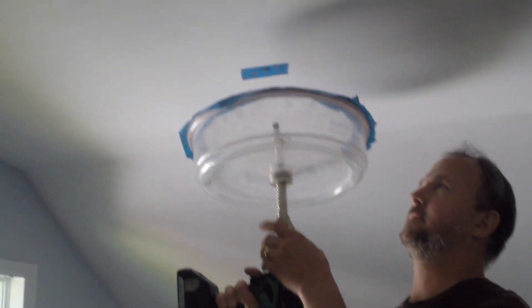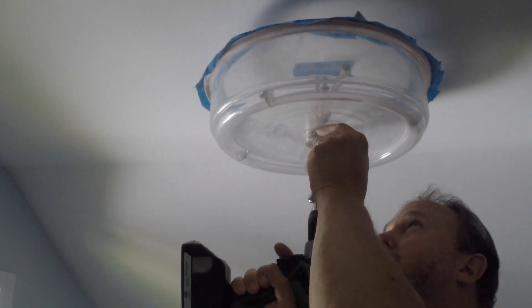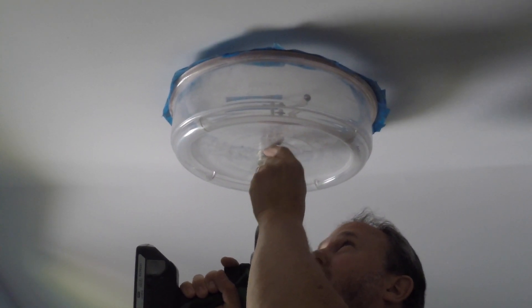Once we've cut and separated our insulation away from the drill site, we can begin by cutting our holes where the pot lights will fit snugly into.